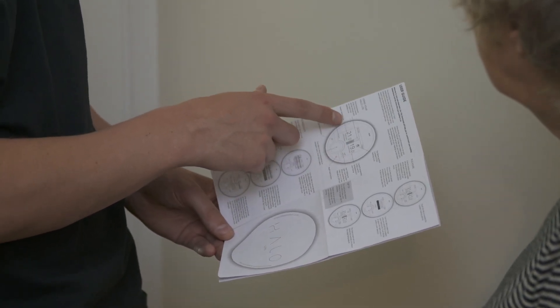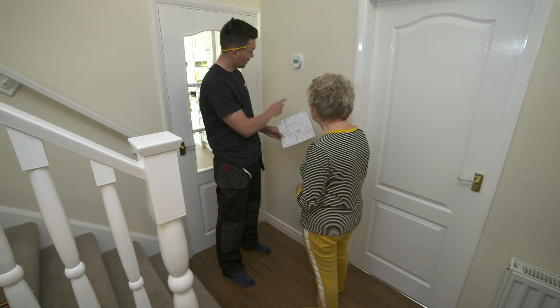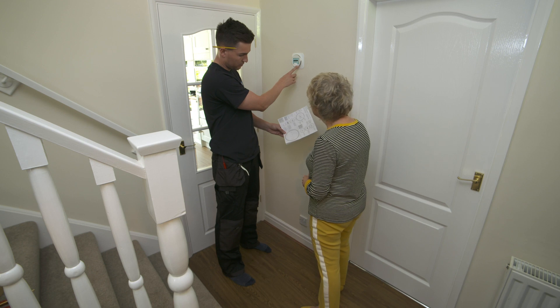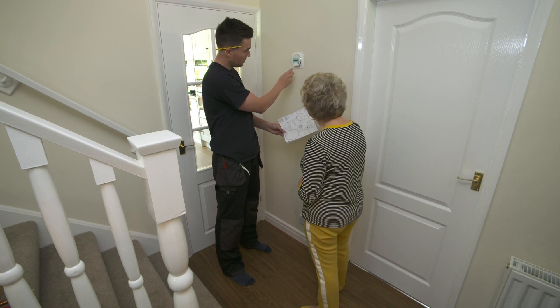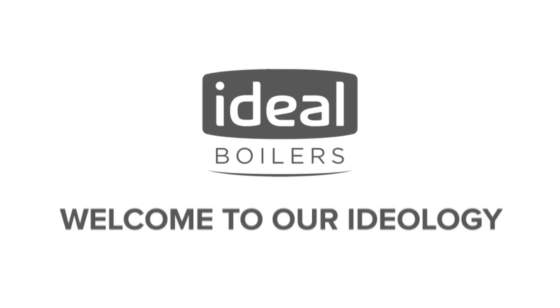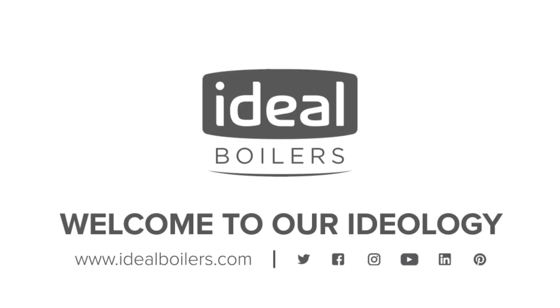There is also an installation checklist to follow to check the device is working correctly and is set up appropriately for the householder. The installation and user guide should be left with the householder for future reference. For further guidance on using the ideal Halo Lite, see the other how-to videos available online.